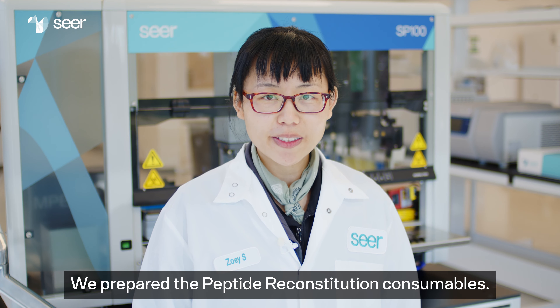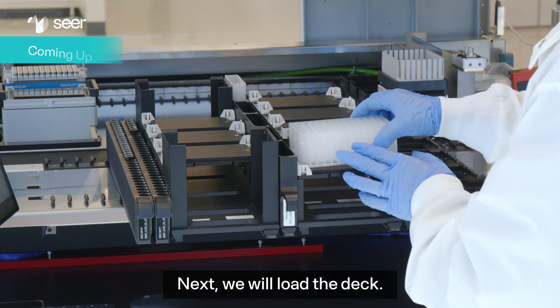We prepared the peptide reconstitution consumables. Next, we will load the deck.